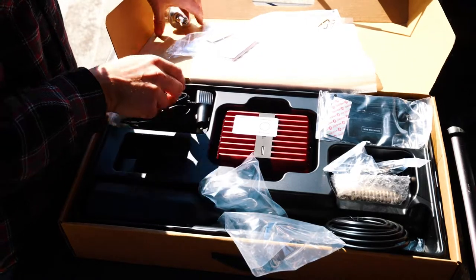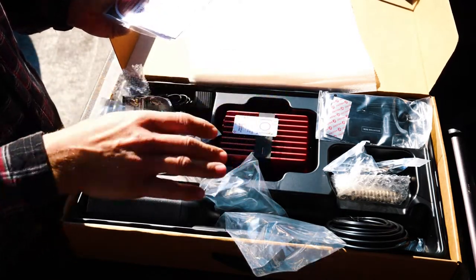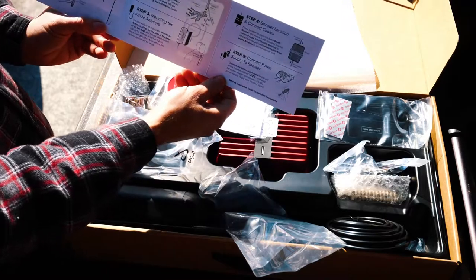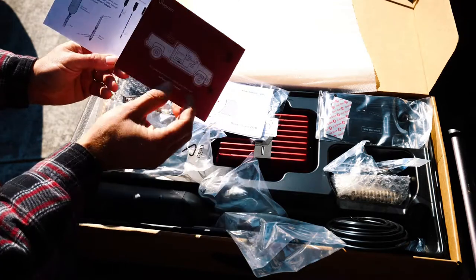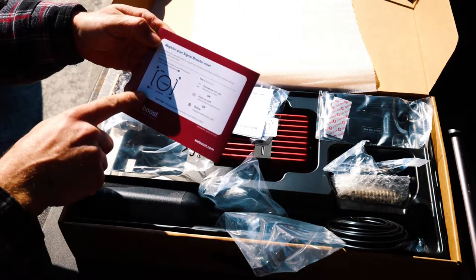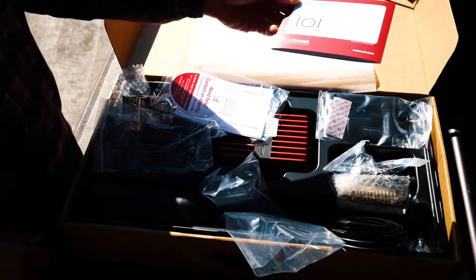Very easy to understand instructions. On the 4G XOTR they basically had these components labeled 1, 2, 3, 4, 5, 6, 7 so you knew what order to install them in. This one is pretty much the same thing — Step 1, 2, 3, 4, 5 — and it gives you a diagram of what it should look like in your vehicle. On the back is a warranty card. You take a picture of this and you can email it or text it directly to WeBoost to register your WeBoost antenna system.